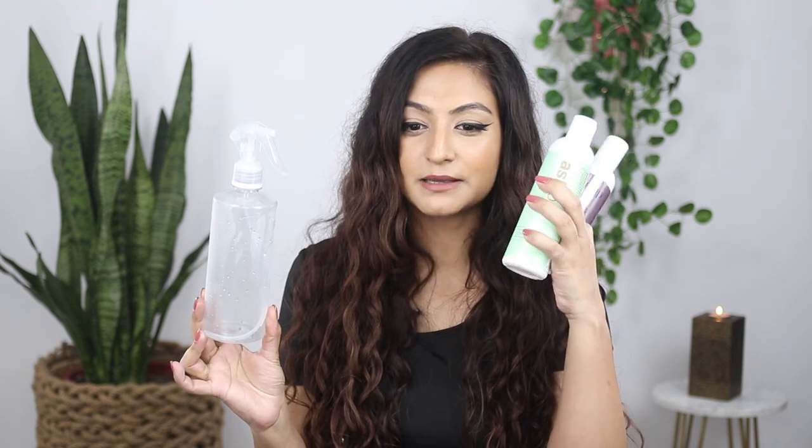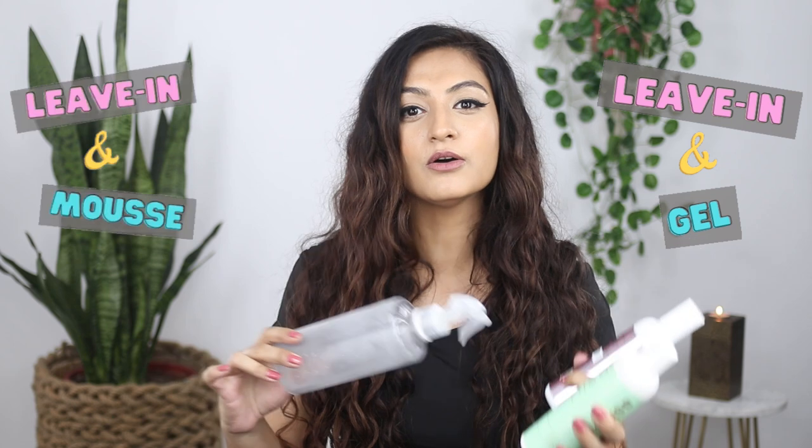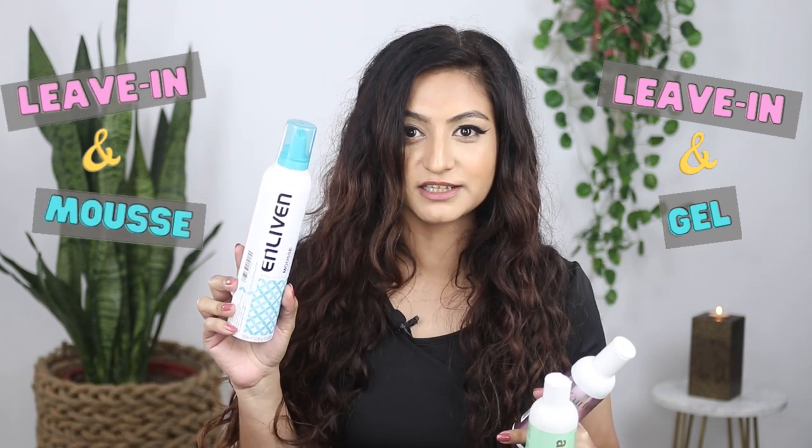For today's technique, you're going to need a spray bottle, some leave-in conditioner, and some gel — or you could use a mousse. This is the mousse that I'm going to be using today.